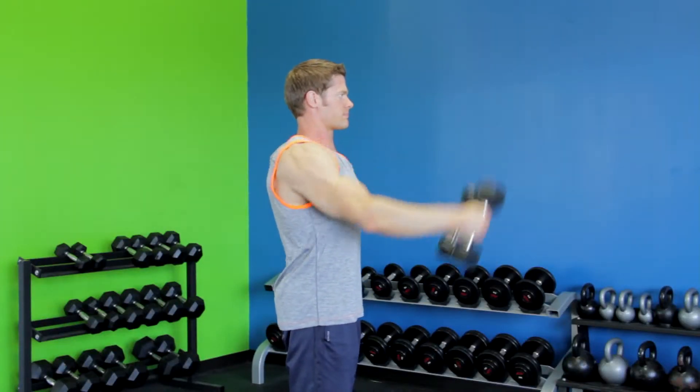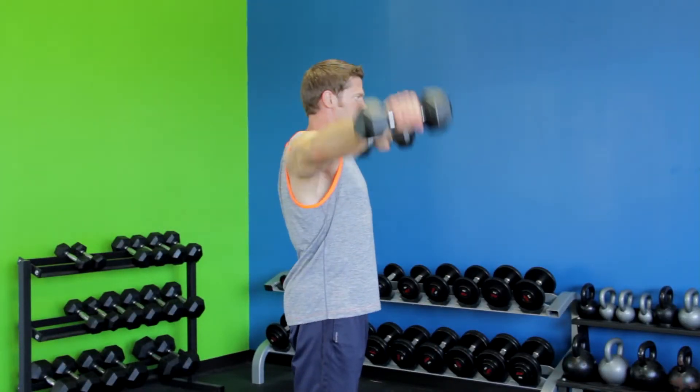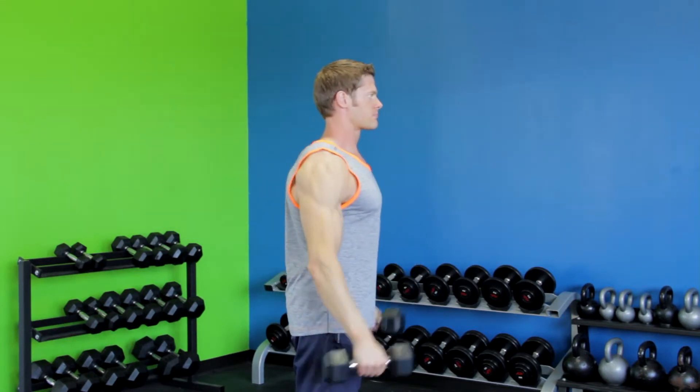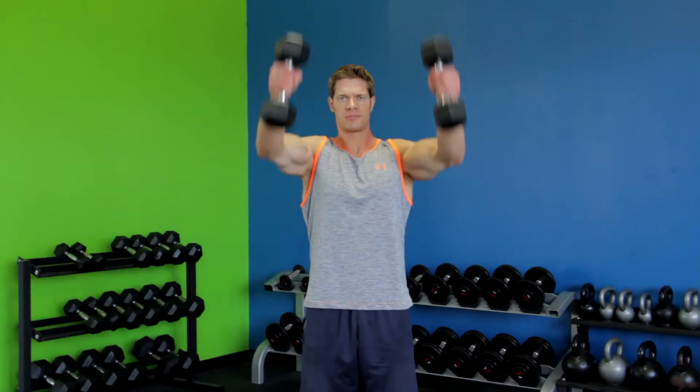On the next repetition, raise the weights laterally to your sides with your thumbs lower than your pinkies, until your hands are just past shoulder height. Then slowly return to the starting position.